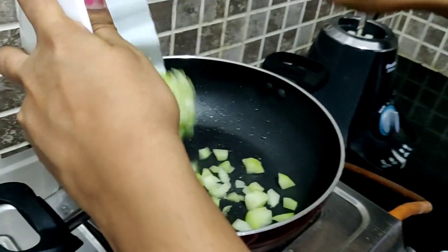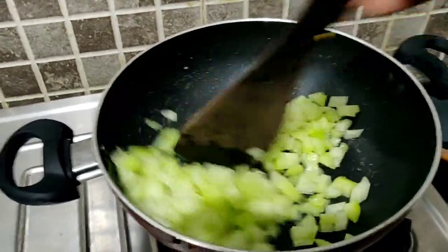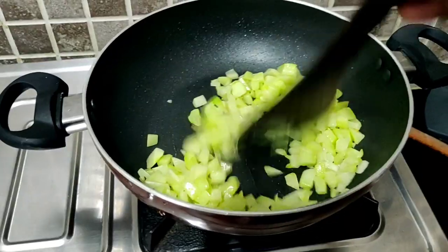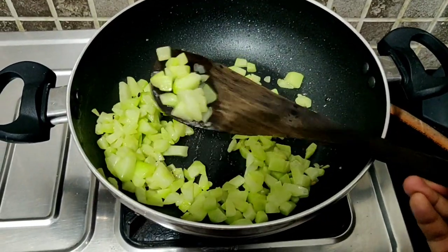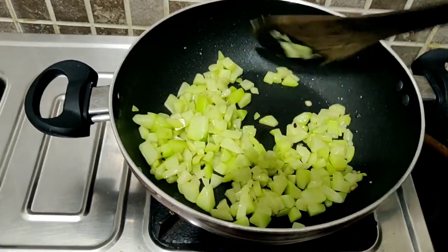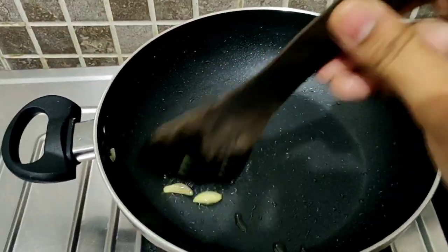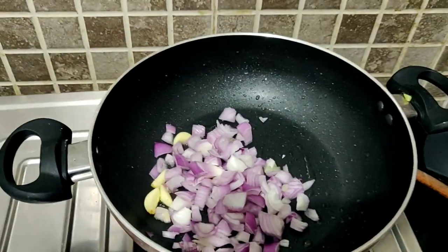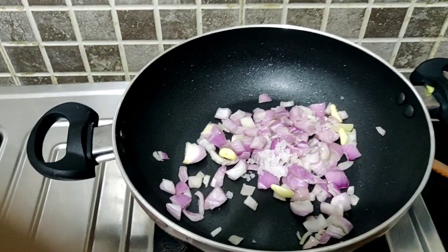The main ingredient is chow chow. Chow chow is very good. Cook for 5 to 7 minutes. The color is very good — it turns a nice green color.